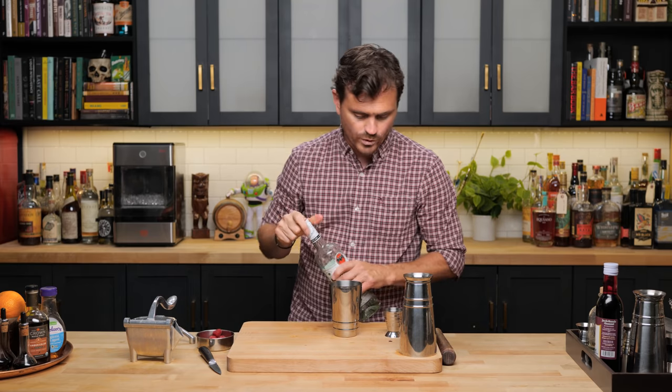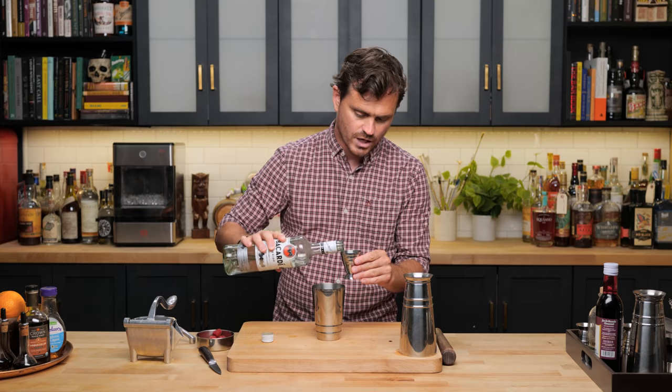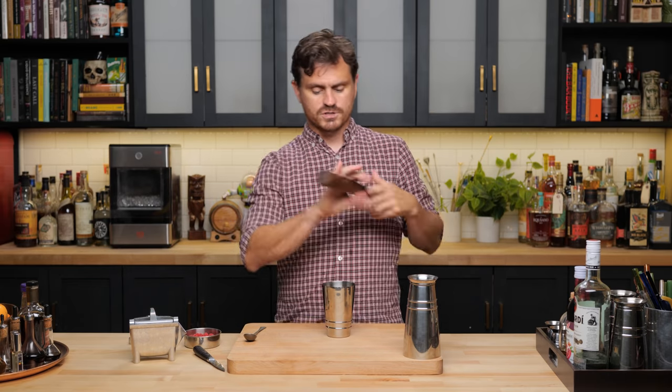Two ounces of white rum. We're going to want to use some really nice sharp white rum, so I'm opting for Bacardi Superior today. You could also use Caña Brava, or Rhum Barbancourt is another one that would be really great in this cocktail. We're going to do two ounces of the rum, and then give it a nice muddle.